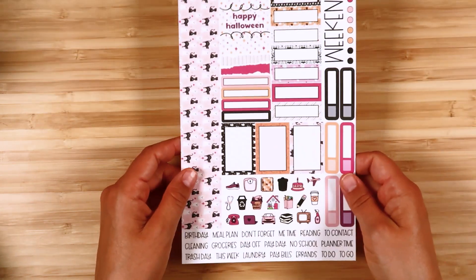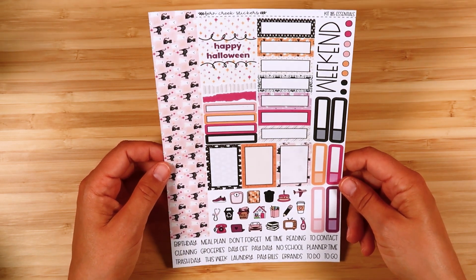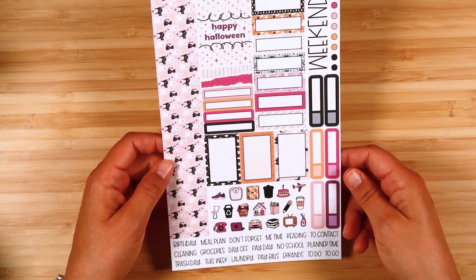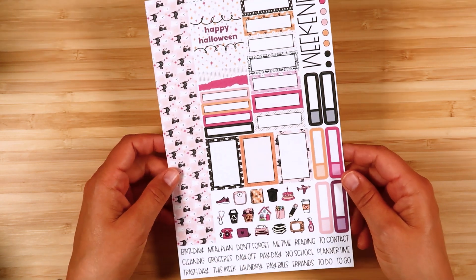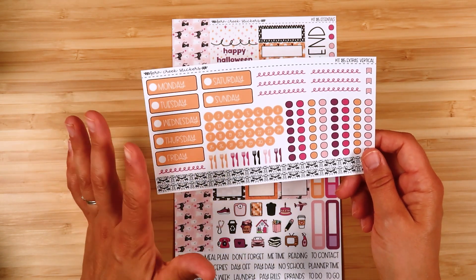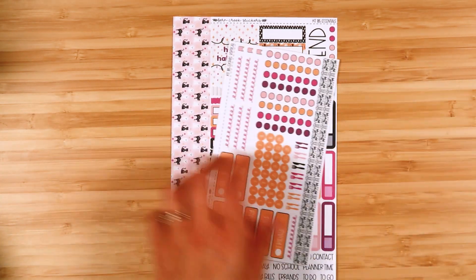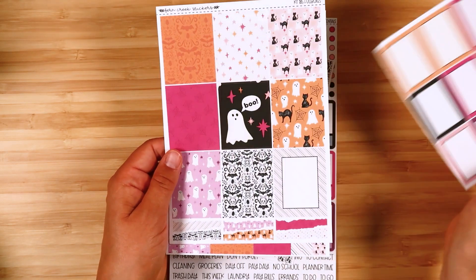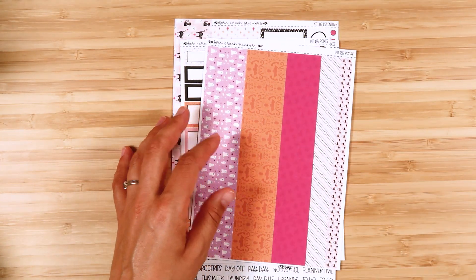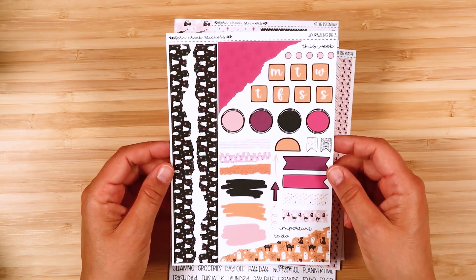Let's start with the weekly kit. This is kit 185, which is Cute Halloween. It has some really fun, bright colors — it's not a spooky kit, just a cute kit with little ghosts, cats, spider webs, bats, and stars. This is the essential sheet, the extras vertical. This comes in options for five different planners; you can get date headers and checklists that fit a lot of different planners. Then boxes, full boxes, and washi. Here is the journaling sampler, and there are other options available for the journaling kit too.